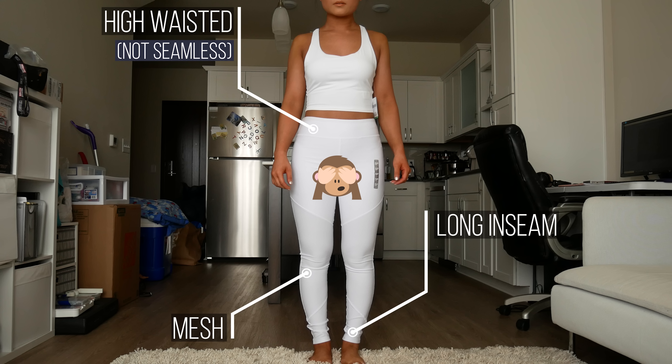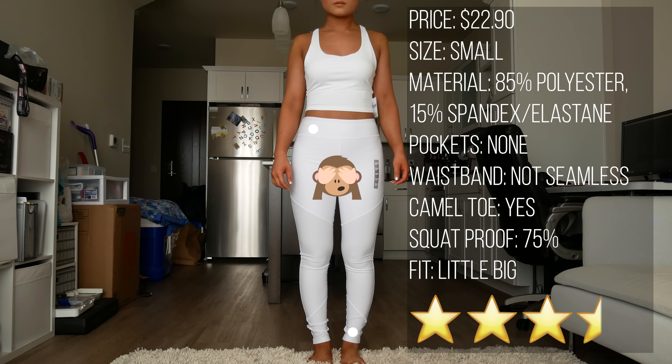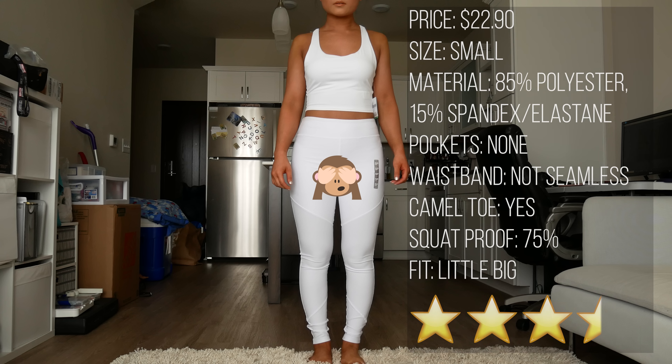Just for reference I am wearing black seamless underwear. I got these for $22.90 in a size small and they were just a little bit too big. These have no pockets and the waistband is not seamless, meaning there is a little piece of elastic that runs through the very top of the waistband. They are a little long for me but I don't mind too much. There is a little bit of a camel toe. Out of 5 stars, I'd give these a 3.5.